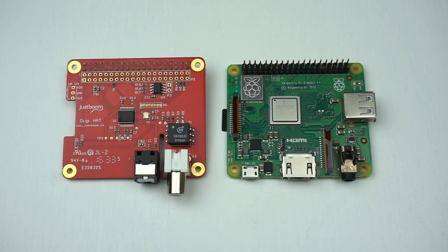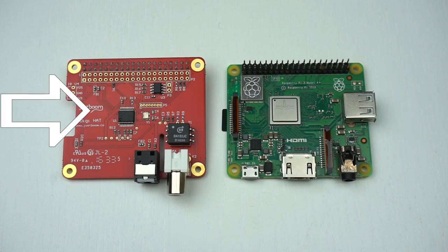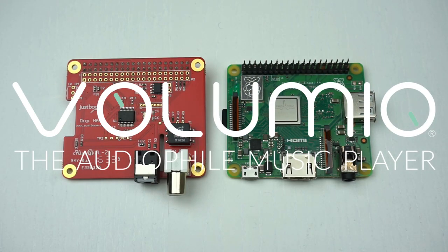Hi and welcome to another video from Experiencing IT. Today I'm going to show you how to turn your Raspberry Pi into a Hi-Fi Network Streamer with the help of this little piece of hardware and Volumio, an open source music player. Stay tuned.